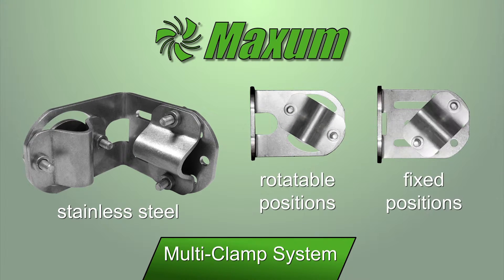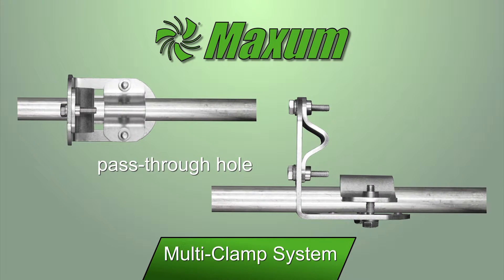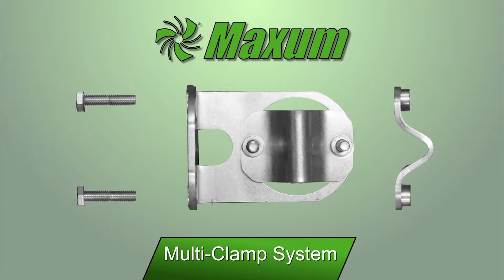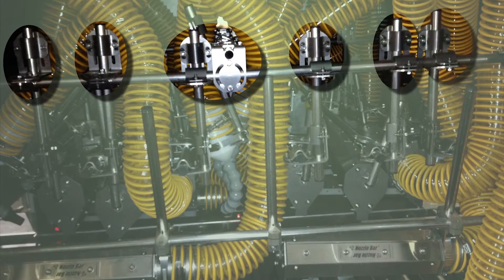The multi clamp also offers a pass-through hole, which allows it to be used in the center of a tube position. One of the unique features of the multi clamp system is that since the straps are removable, the multi clamp can be added to the center of a support rod without having to slide it over the end of the tube.